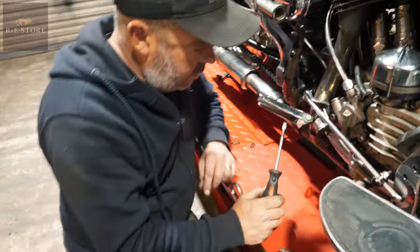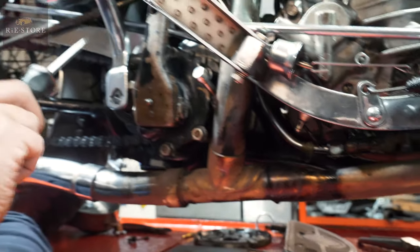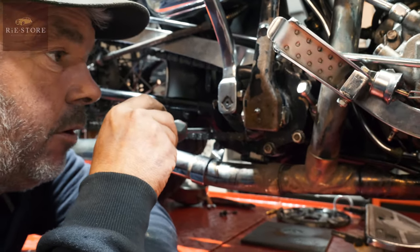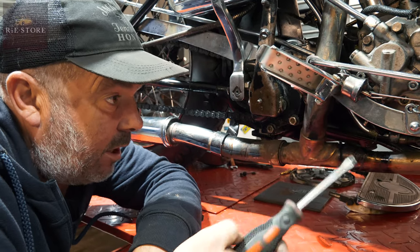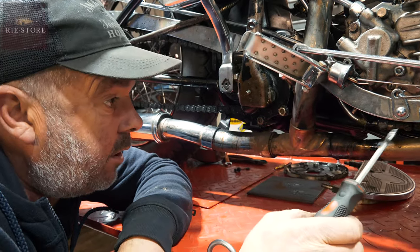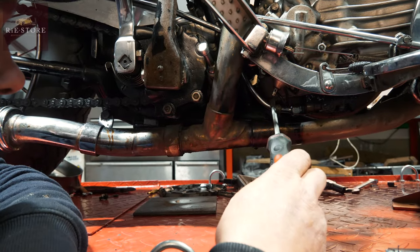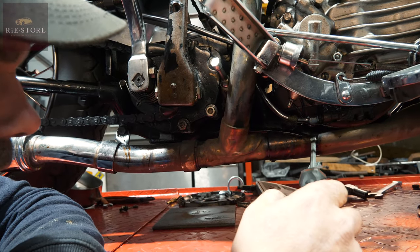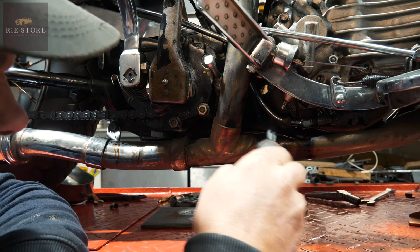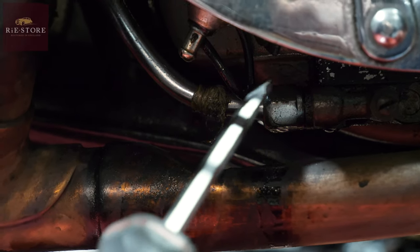Underneath here on the scavenge pump — that screw there is exactly the same as the one up top, but there's a hole here and it should have a pipe that comes over the top of the gearbox and drips oil onto the chain as a total loss system. But with modern chains and modern chain lubes you can just delete it, which is what they've done. That's obviously leaking oil — you can see it's coming off the bottom of the oil switch, which is quite a common thing. The seal goes on them around here — see all the oil in there, dripping down the pipe. And it's dripping off that union as well, so we'll endeavour to get that tightened up. Those are your two main oil leaks on this thing.